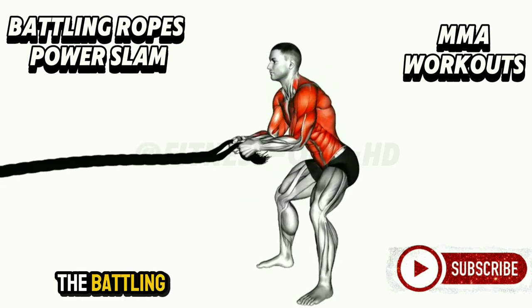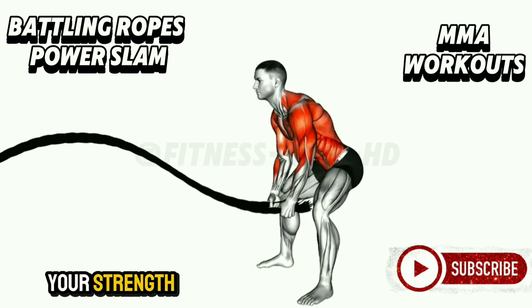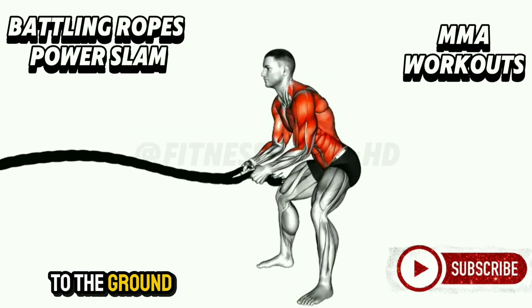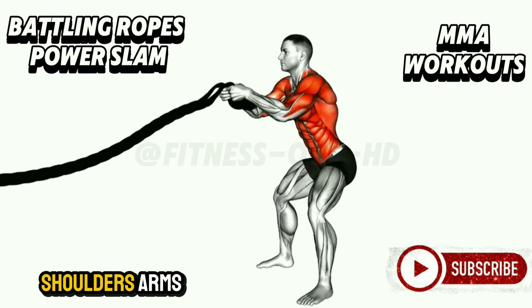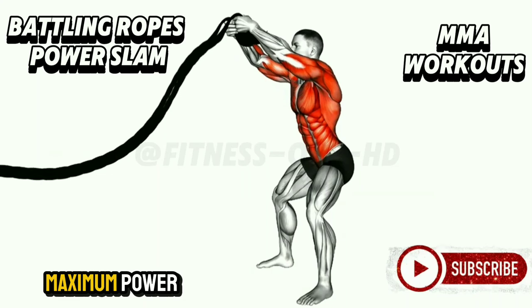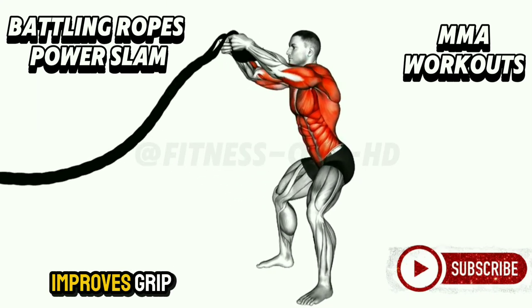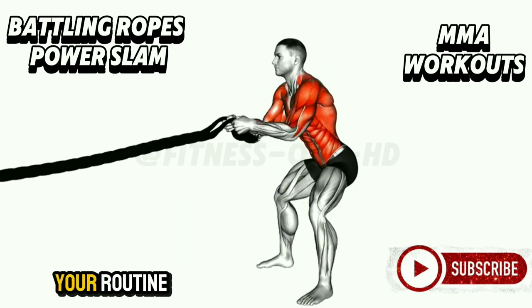Battling Ropes Power Slam. The battling ropes power slam is an explosive full-body exercise that will test your strength and endurance. Grab the ends of the rope, raise them overhead, and slam them to the ground with all your might. This move engages your shoulders, arms, core, and legs — each slam is an opportunity to channel maximum power. It builds muscle, improves grip strength and endurance, and develops the explosiveness needed for MMA success.